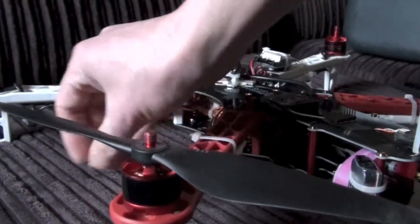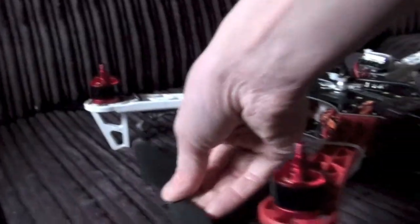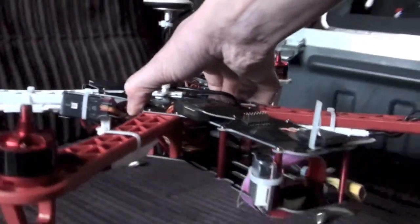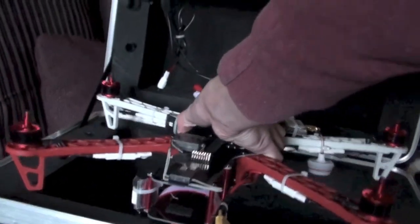I will probably double-side velcro the back so it sits in and stays in until I want it out. Unfortunately I have to take the blades off to put this in, but that's okay — for safety reasons when you're handling this machine you probably want the blades off anyway.